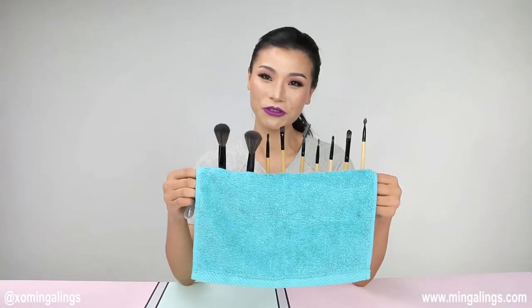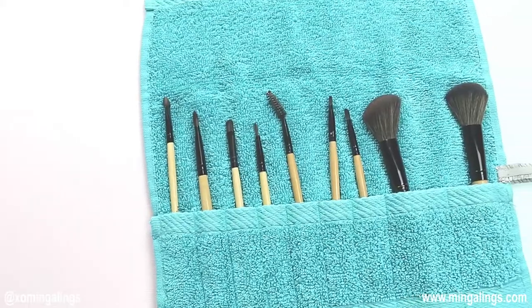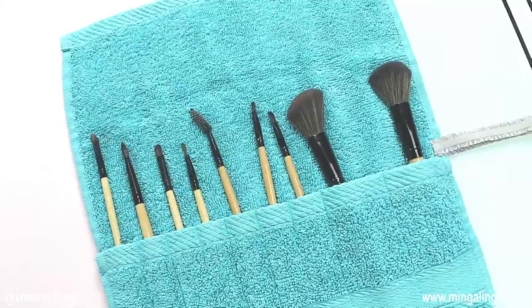Hi, my name is Ming. Welcome to my channel. I'm not going to show you how to do a makeup tutorial today, but I'm going to show you how to do this makeup brush rolled up bag. It's very easy to make. You can make one for all your brushes. It's easy to carry around, especially when you're traveling. So if you like what you see, then stay with me and let's get started.